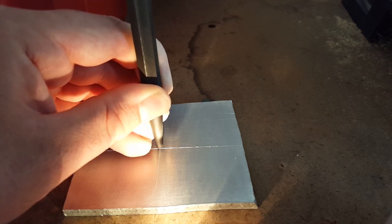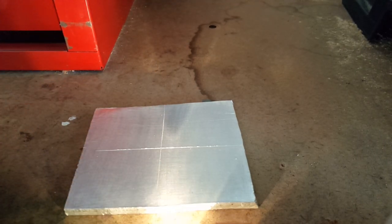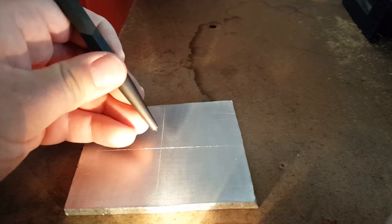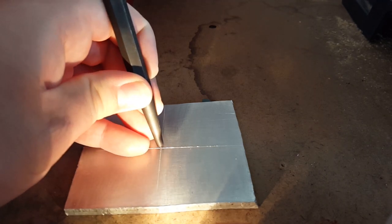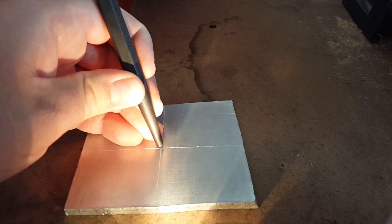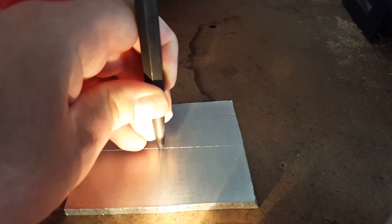Now if you haven't done this for a long time, you can give it a light little tap, just check and make sure that you punched it right in the center. If you feel comfortable with your accuracy and you don't have to readjust it, you can always sink the center punch right back into that hole you just punched and give it a harder whack.